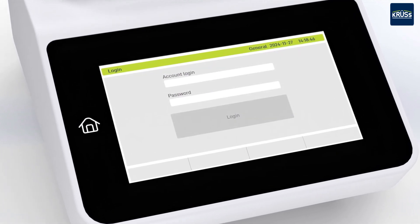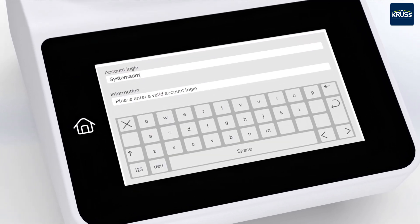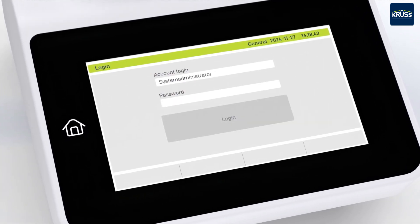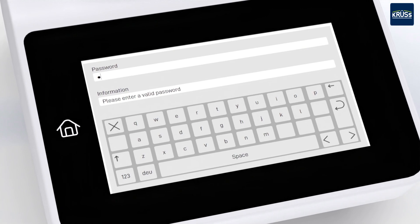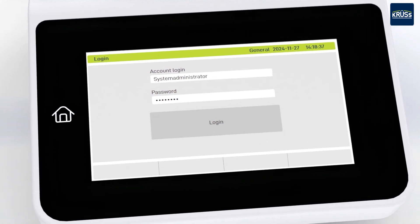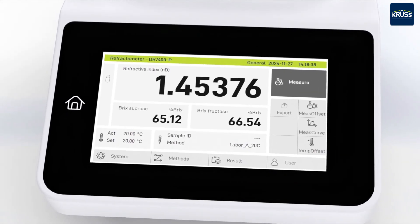The DR7000 series fulfills the requirements of 21 CFR Part 11, such as different user levels, audit trail, or tamper-proof data export. It is also well prepared for future data security and data integrity requirements.